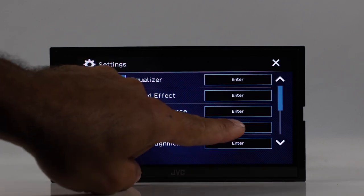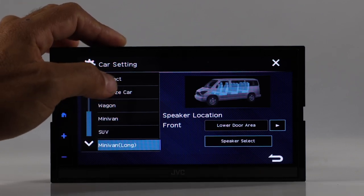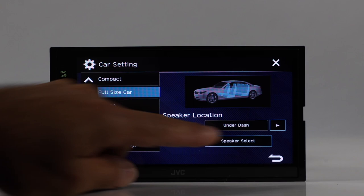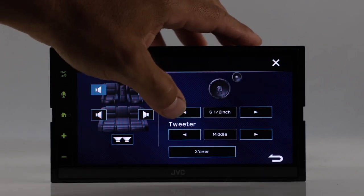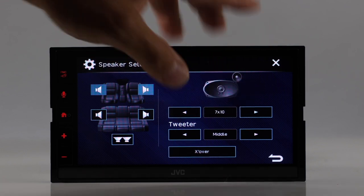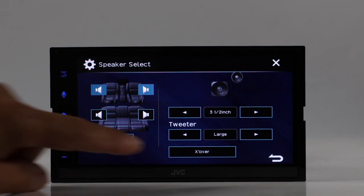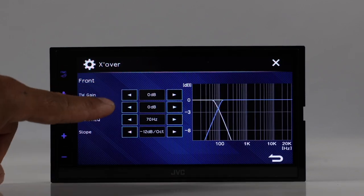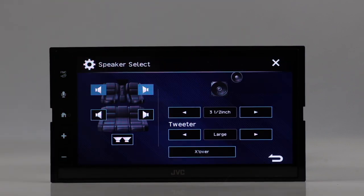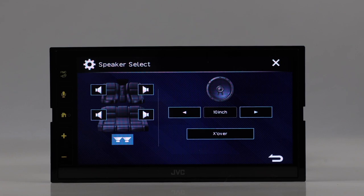In speaker and crossover settings, you can select car type from compact to full size, wagon, minivan, or SUV. You can then select where the speakers are located — door or dash — and the speaker size, ranging from 3.5 inches up to 7x10. You can also configure your tweeter as small, middle, or large, and set your crossovers including tweeter gain, woofer gain, high-pass crossover frequency, and slope adjustment. On the rear, it's a coax or mid driver with crossover options, and subwoofer crossover as well.